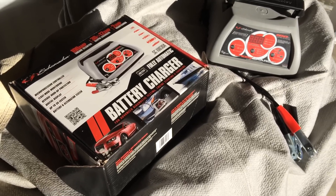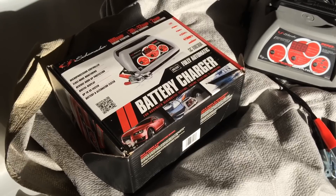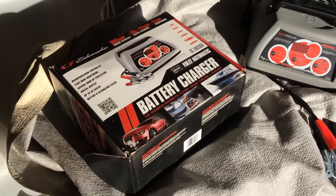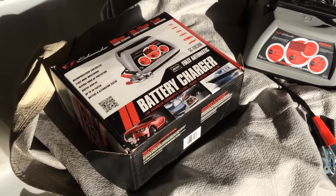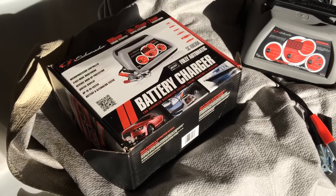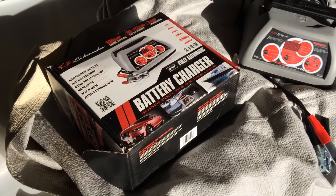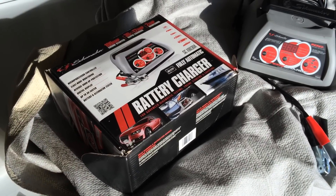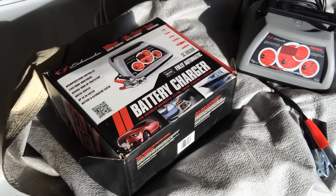This is the Schumacher 100 amp engine starter battery charger that I bought — I think I got it off Amazon earlier in the year or late last year. It's supposed to be a pretty darn good battery charger. I don't know exactly what I paid for it, but it was like 80 bucks.